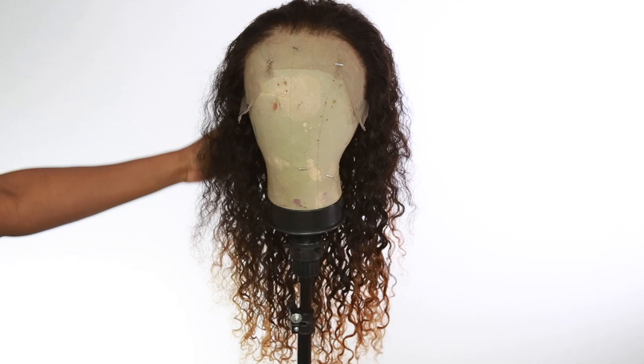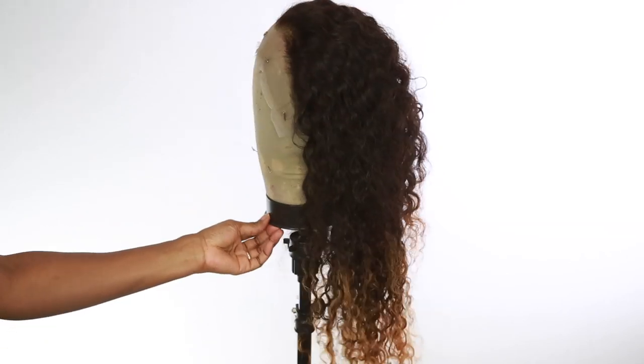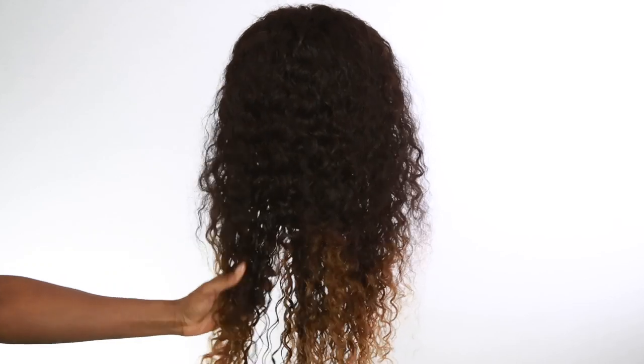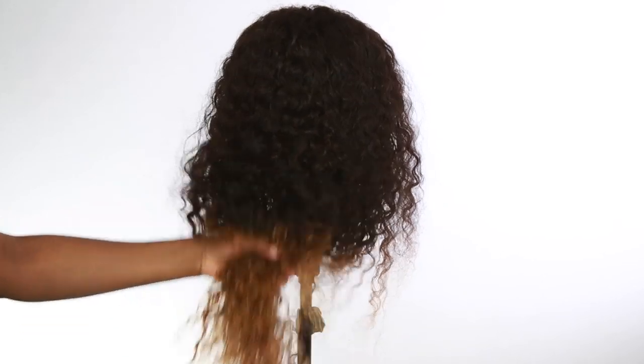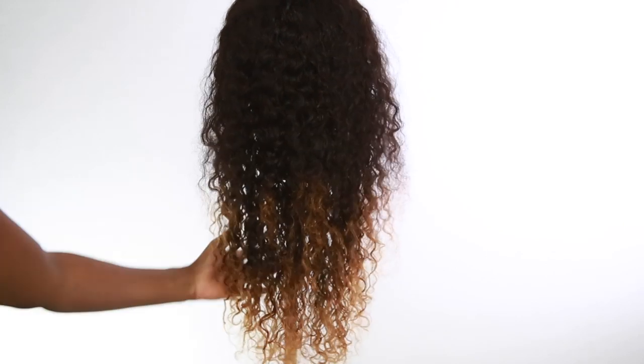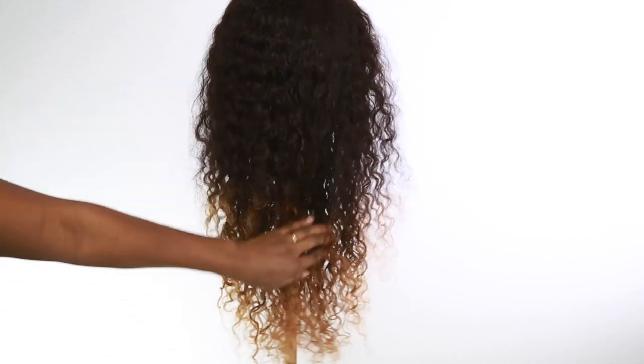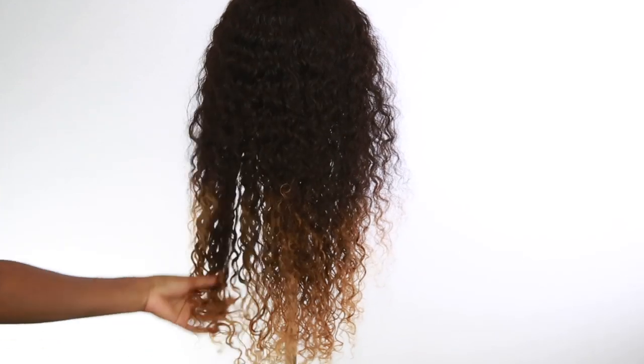I plucked the wig and here it is — everything is ready to be played with. Here is how it looks and here's how the coloring came out. I think it's really nice, just nice little tips on there for the fall time. We're definitely going to have to work with this wig; we gotta make her come to life.